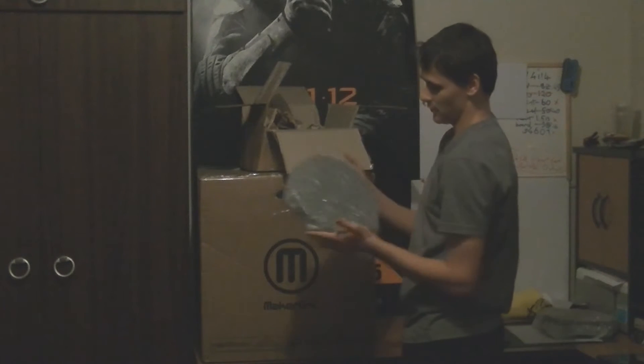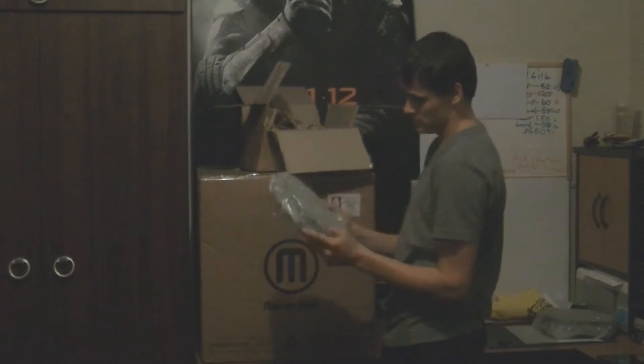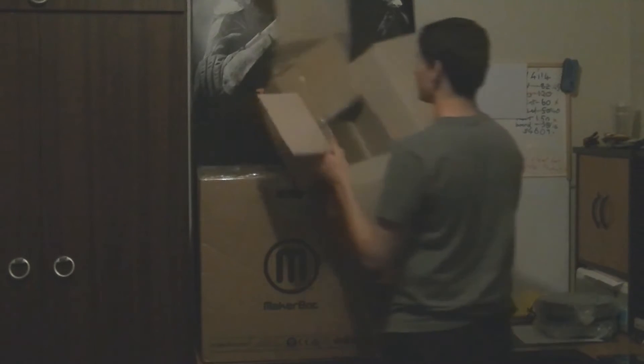And this is the main unit box - as you can see, it's still actually quite big. And that's all for that box.